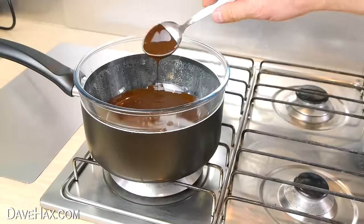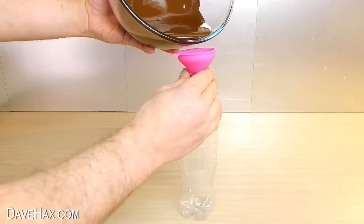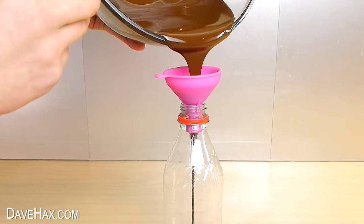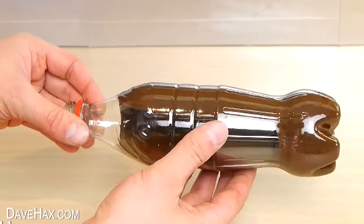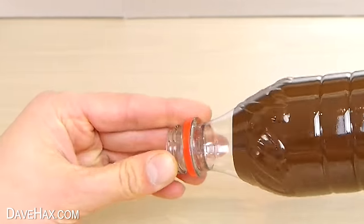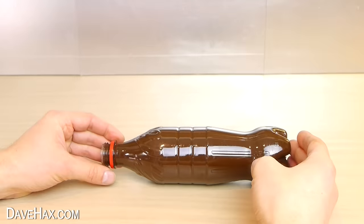When there's no lumps left, carefully remove it from the pan, place a funnel into the bottle and carefully pour in the chocolate. Then we need to slowly tilt and rotate the bottle to completely coat the inside. We need to go right up to the bottle neck and make sure the entire inside is covered. Then lie it on its side so it can start to set.